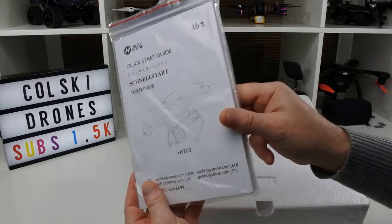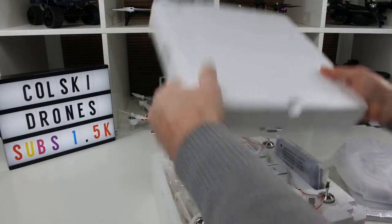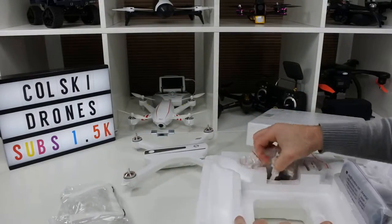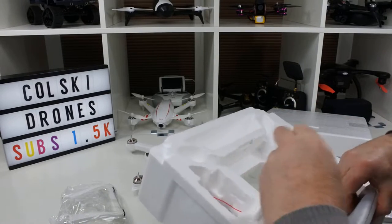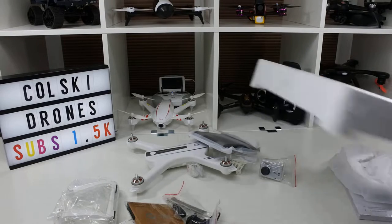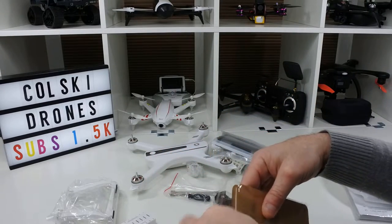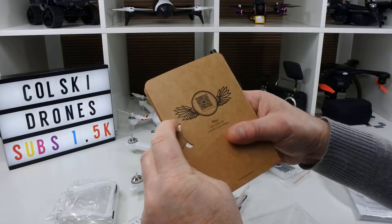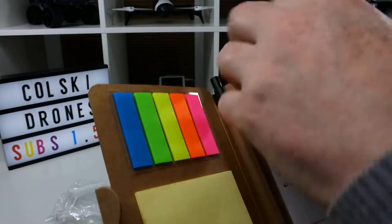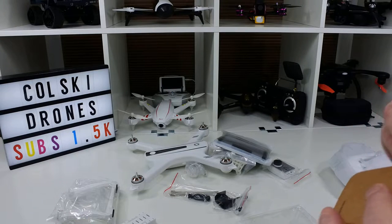So you get a manual pack — look at the size of that. You get the transmitter and in here you get the drone. In the box you get a Holystone notepad, which I've never seen with drones before. It's a really nice little touch — it's got a pen, some post-it notes, and you can use it for notes, flight notes, flight times. I think it's meant to be used as a flight log.